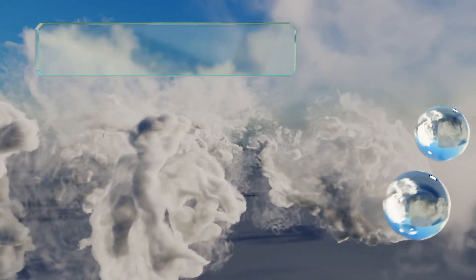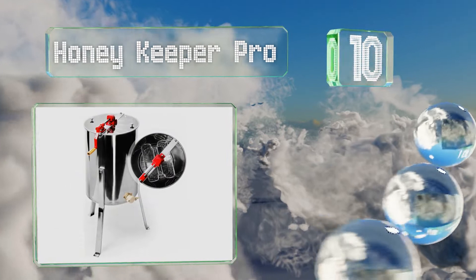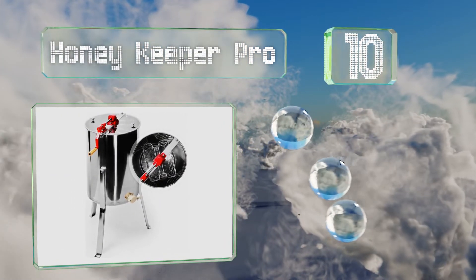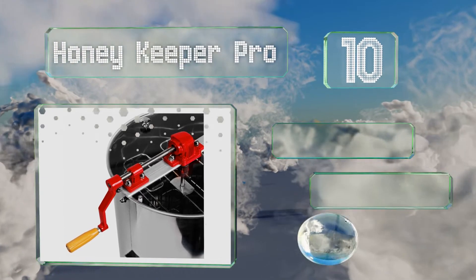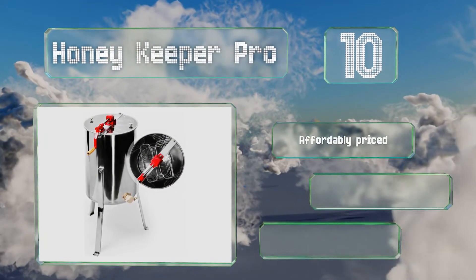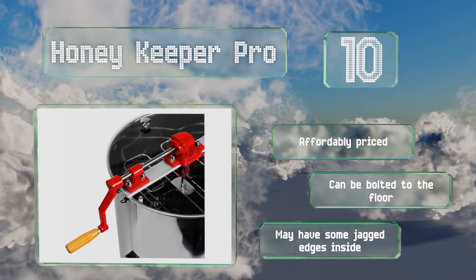Starting off our list at number 10, the Honey Keeper Pro comes with three stainless steel legs that raise its barrel 15 inches off the ground, so a standard 5-gallon bucket will fit underneath the gate for easy draining. The legs can also be removed for tabletop use. It's affordably priced and can be bolted to the floor.